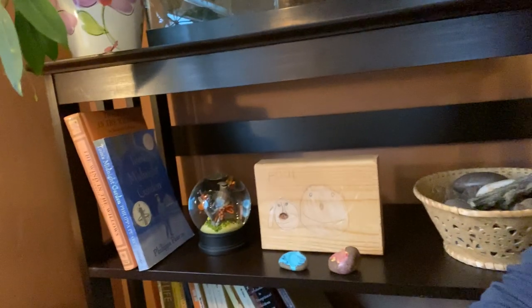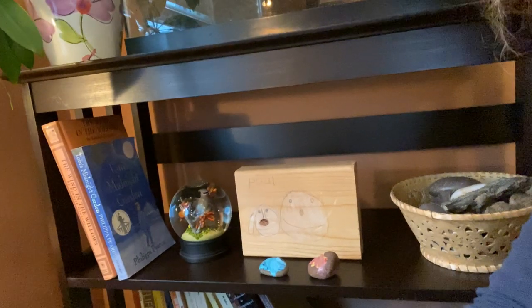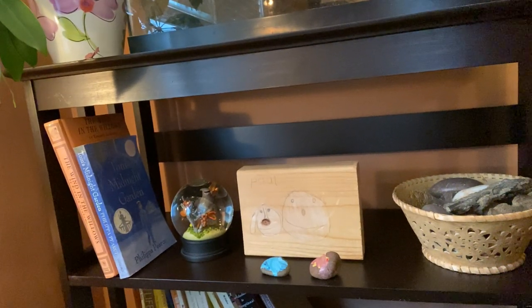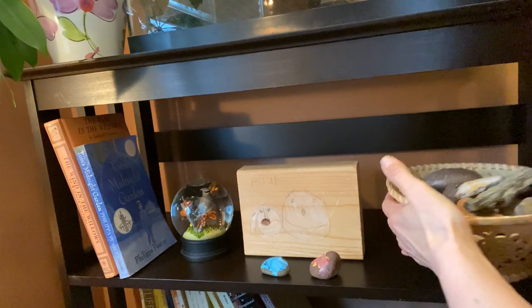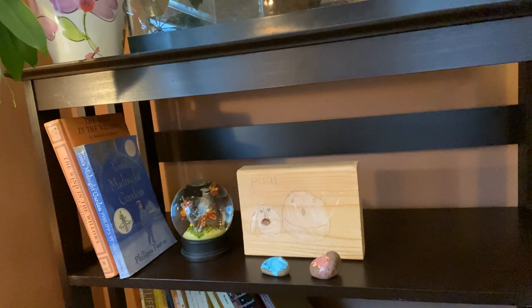This is the shelf that I need to dust today. So before we can get dusting, we have to take everything off the shelf. I'm going to put all the things from the shelf onto the floor.